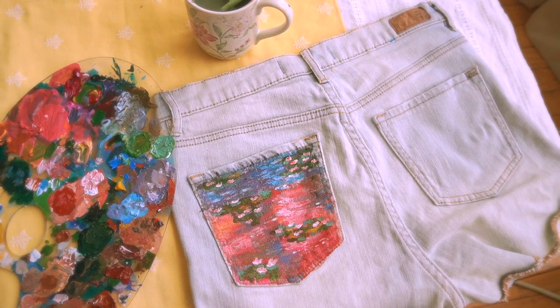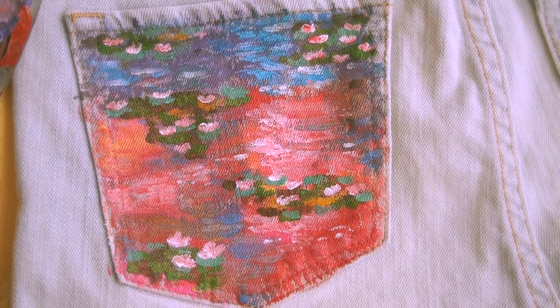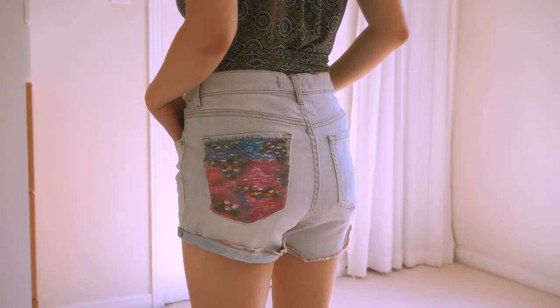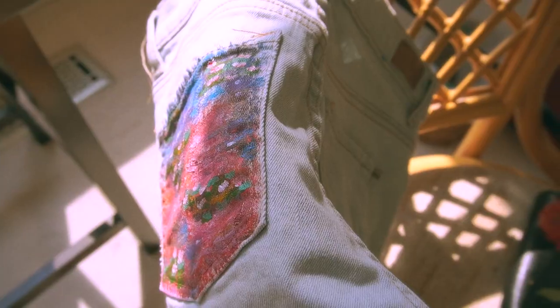And that is how it turned out. I'm pretty happy with this one. I feel like there could have been a little bit more work, but regardless it really does stand out — you can see me trying them on and I love the colors.